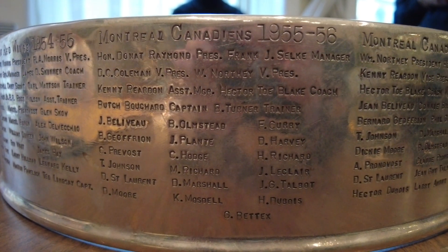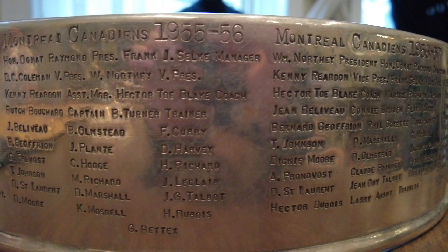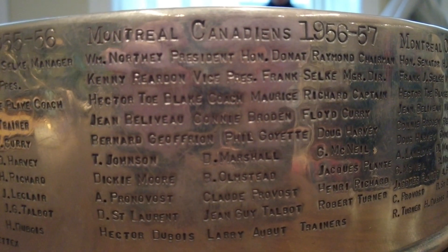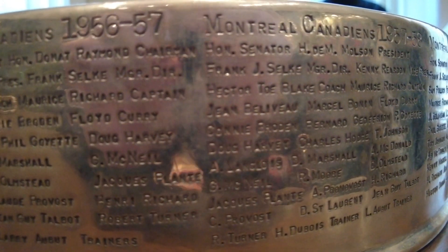We take the band we're going to work on and put it on a middle form that's already rounded in the shape of the band so we can start stamping. But prior to stamping, we have to get the list of names from the NHL that the team has provided and that has been approved by the NHL. The band covers 13 years, so we have to make sure we don't overstep into the following year or we'll be short on space. Everything is measured.